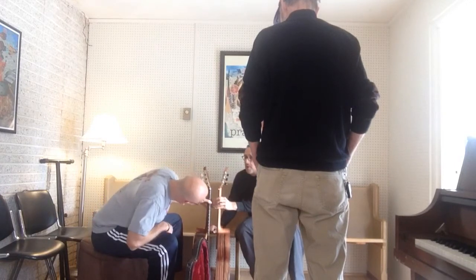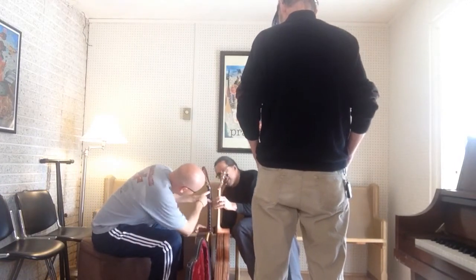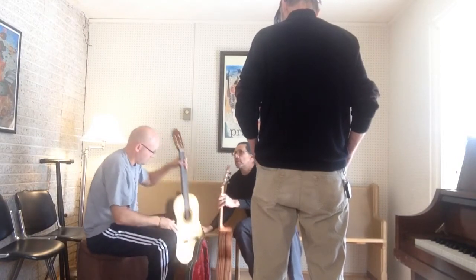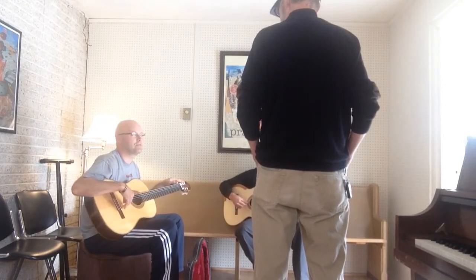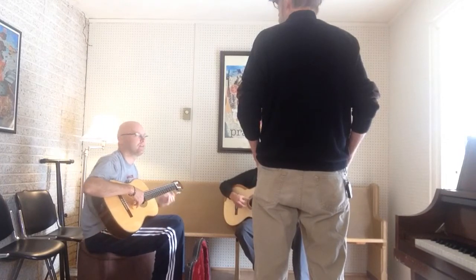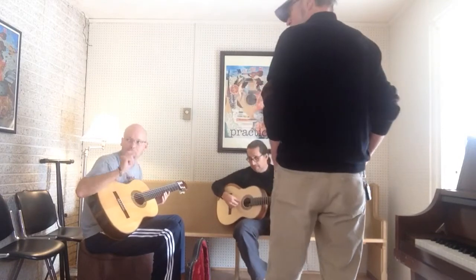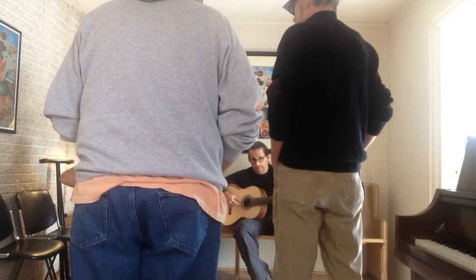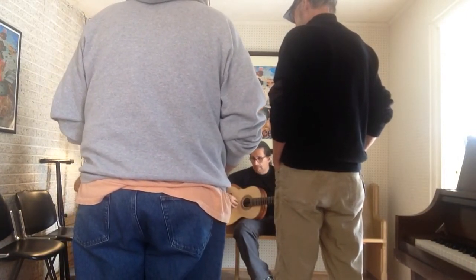Yours is definitely shorter. Are the saddles in the same spot? It's a 640. Standard is 650 — 650 millimeters, or 65 centimeters. This is a 640, that's what this is. One centimeter — you don't think from there to there — one centimeter makes a difference. Up here it really makes a difference.